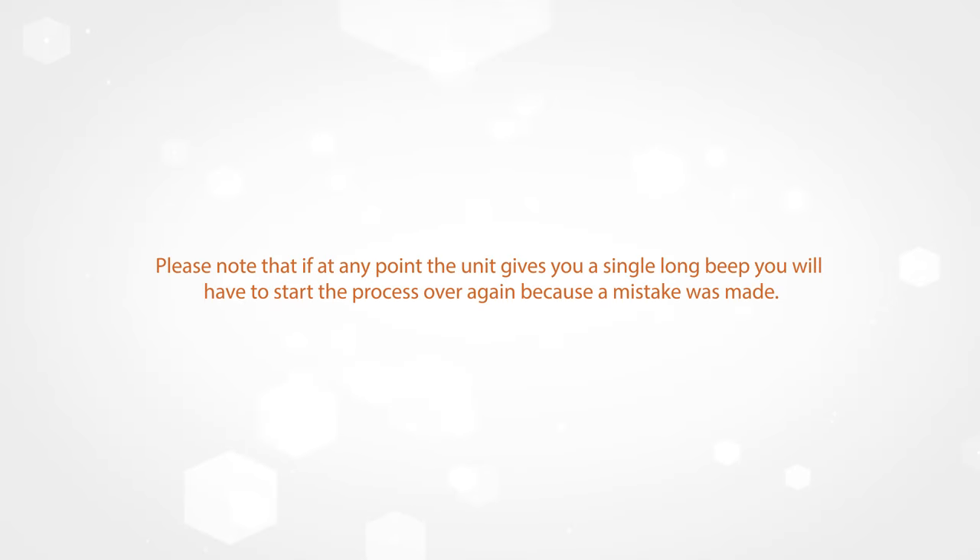Please note that if at any point the unit gives you a single long beep, you will have to start the process over again because a mistake was made.